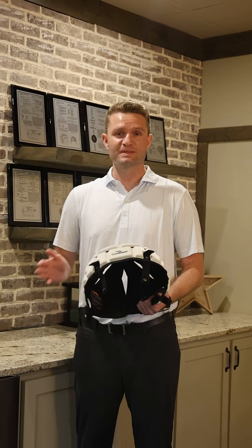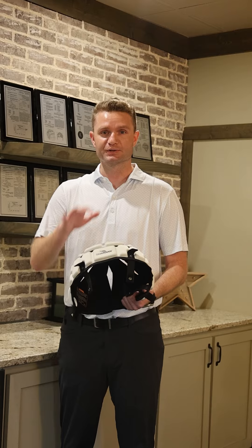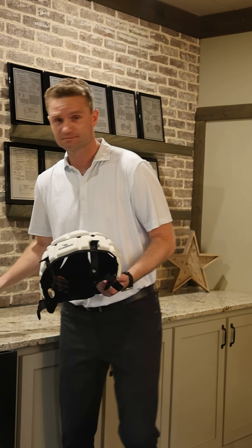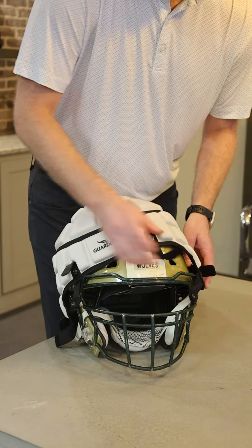Now, as you know, the helmets that you use at the youth level aren't necessarily the same helmets that you're going to use at the high school level. I'm here to demonstrate how to attach a Guardian Cap onto a helmet commonly used at the high school level. Here we go. This would be a Vicis helmet, commonly used at the high school level.